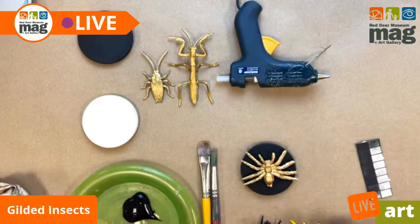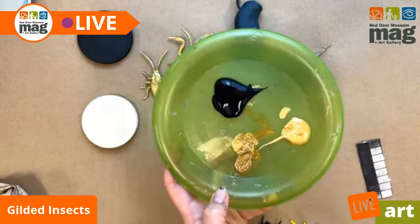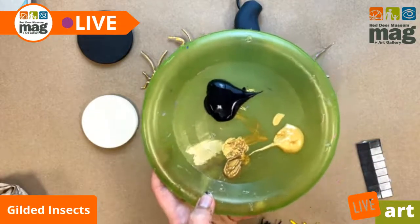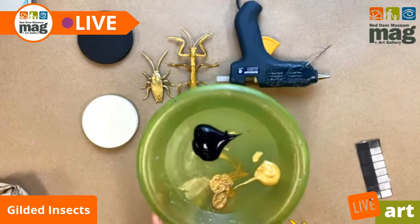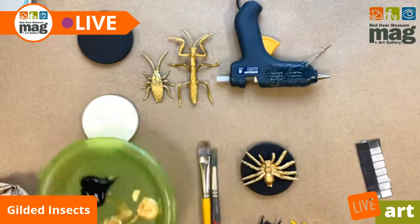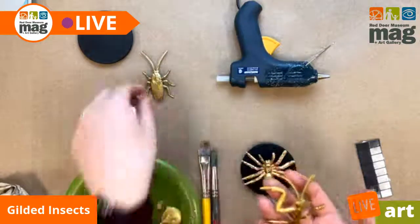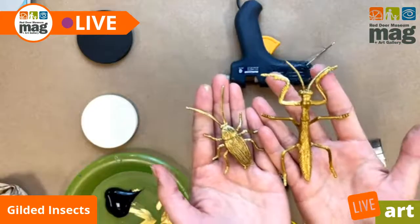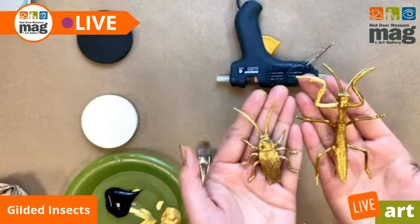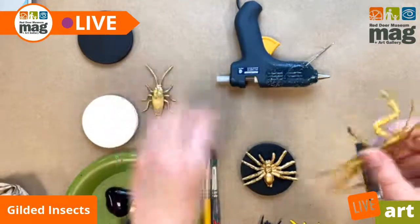Today what we're working with are some yellow gold Martha Stewart craft paint and some dollar store gold. You can still work with these just fine, but you're going to require more layers. If you're doing this project after you watch the stream, I recommend having a hairdryer nearby if you want to speed up the process of painting those layers. I did these two insects ahead of time — done with a combination of both cheaper gold paints — and you know what? They still look nice. They just took a little longer, a few more layers had to dry in between, but you can really make do with whatever you have.